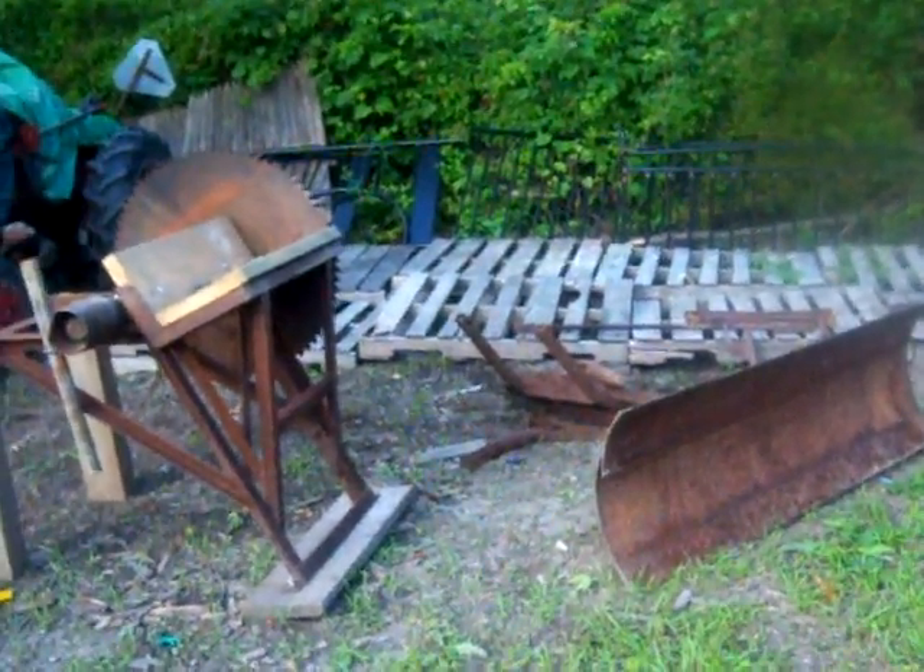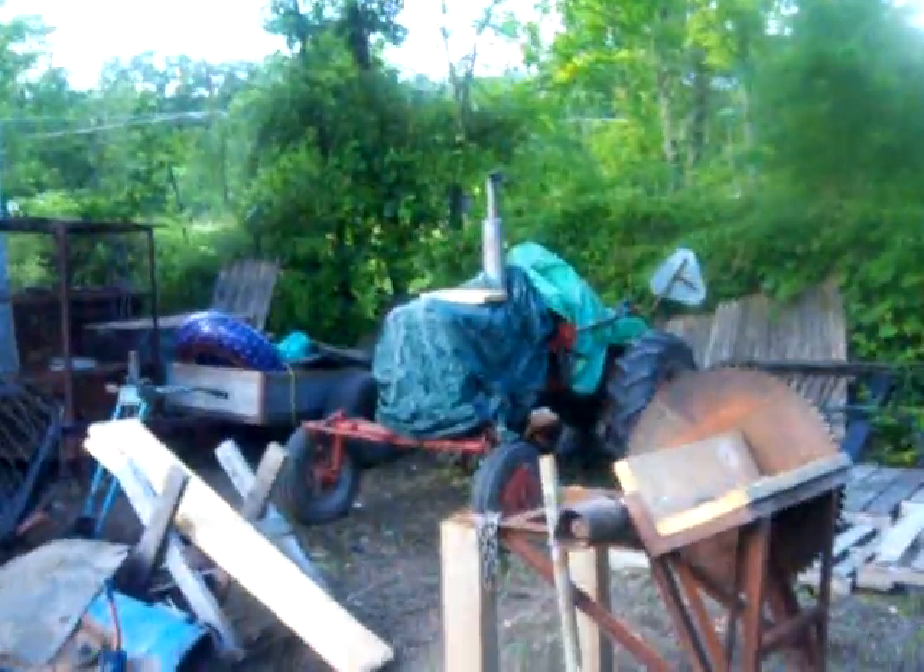Hey guys, we're going to do a quick video here. These are the two implements I just picked up for a Farmall Super A, sitting over there under the tarp sleeping. First is the Grader Blade, which is a bit of a Grader Blade jigsaw puzzle. The blade there is in pretty good shape, good cutting edge.